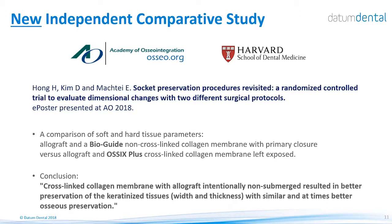Many studies have looked at the different properties of the OSIX Plus membrane. One of the latest publications is from Harvard University — a socket preservation procedure comparing a bone graft with Bioguide membrane with complete submergence, versus the same bone graft with an OSIX Plus membrane left exposed to the oral cavity. The conclusions show that the cross-linked collagen membrane, the OSIX Plus, intentionally non-submerged, resulted in better preservation of keratinized tissue — both width and thickness — and with similar and at times better osseous preservation.